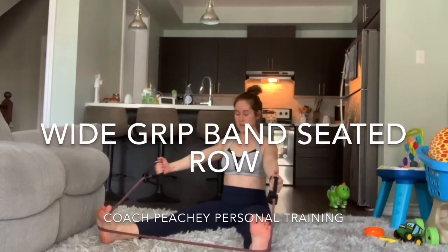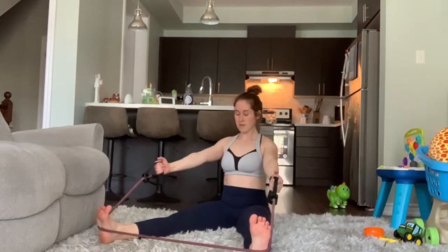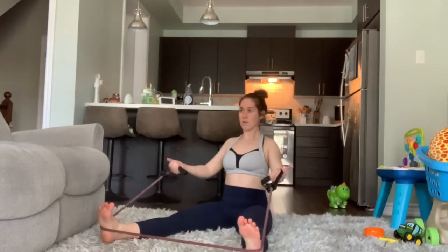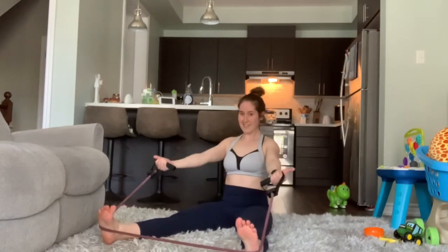For wide grip band-seated rows, position both your hands and your feet nice and wide. You can do three different grips: thumbs can face up, we can flip our palms to face the ceiling, or we can flip our palms to face the ground.